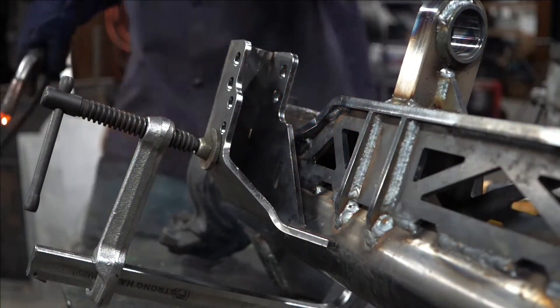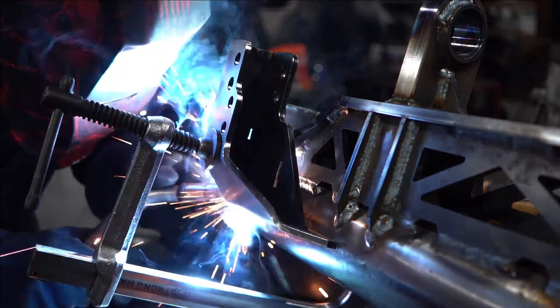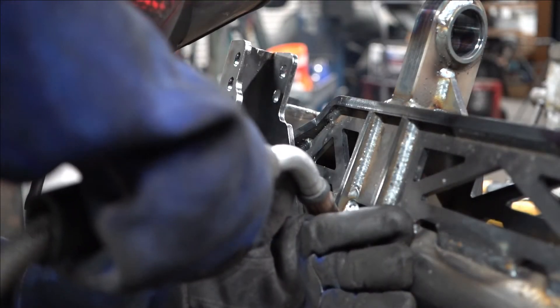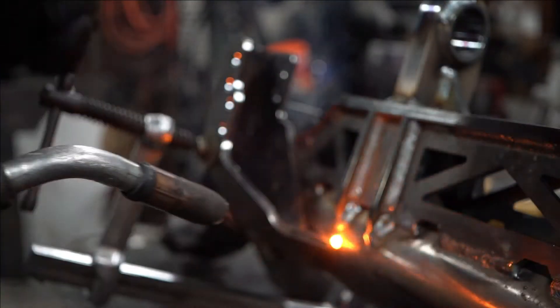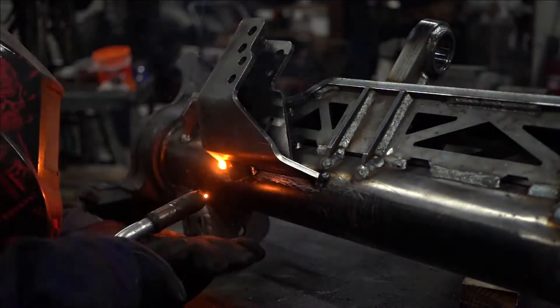When you go to mount the track bar onto the axle it's going to sit right up against the axle tube itself. There's a little notch in the back side of the track bar mount that slides right onto the top plate of the truss. Then go ahead, make sure that it's sitting nice and flush everywhere, tack it into place, and then go ahead and weld it.